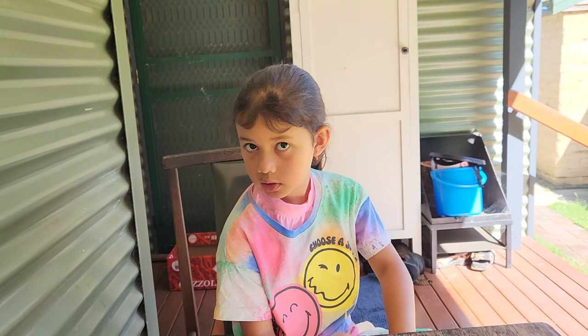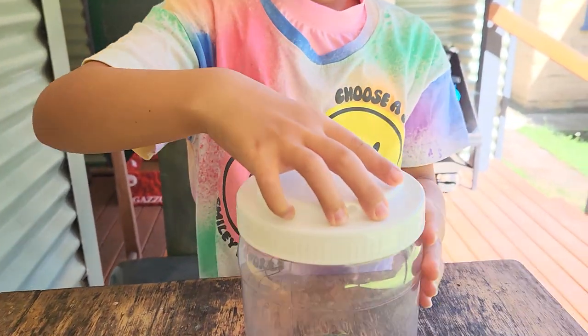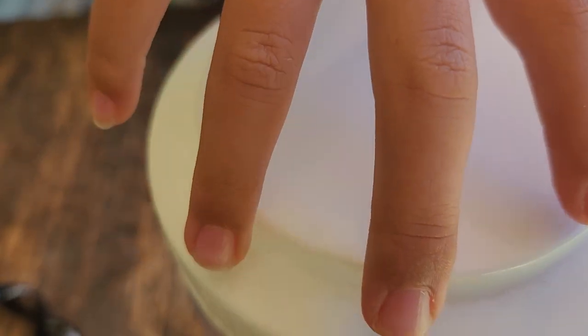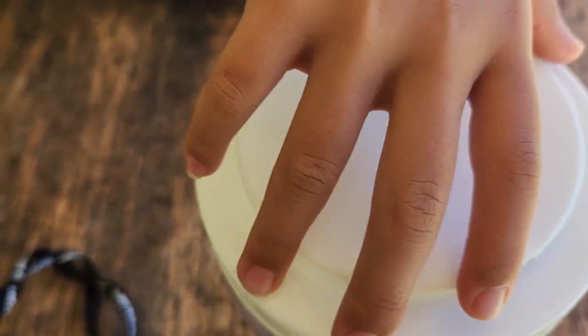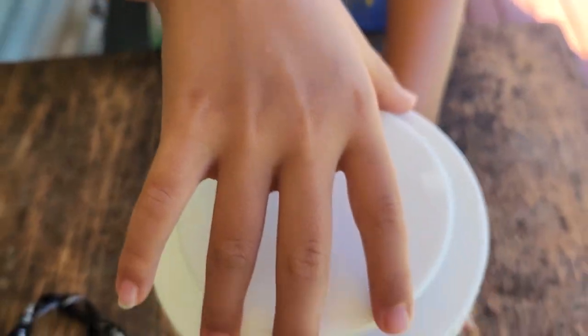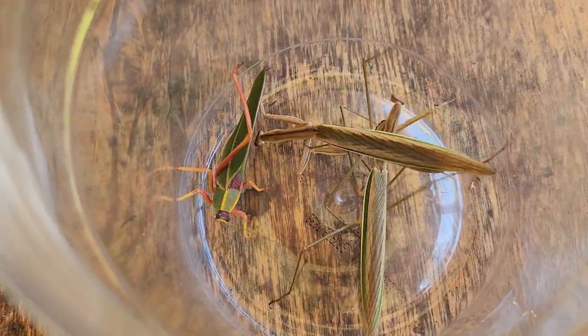Are they grasshoppers? They're not grasshoppers. I'm going to open it up and have a look. I will see. You open it up and have a look. Let's have a look. Look at them all. I want to try to pick up one.